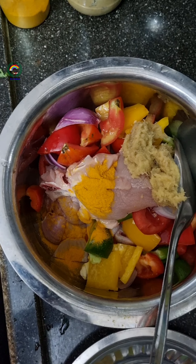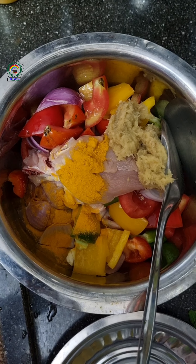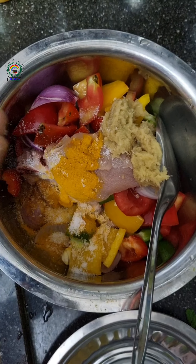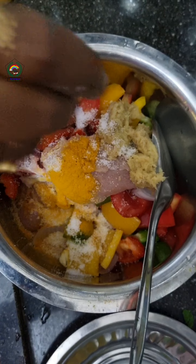I added ginger garlic paste, turmeric powder, and salt to it. Then I added the masala that we have prepared.